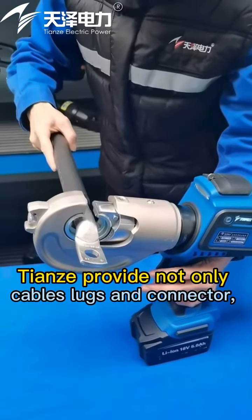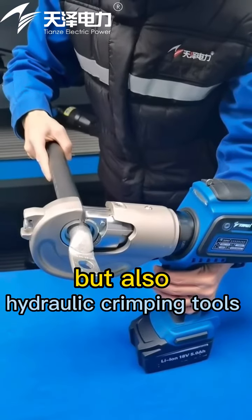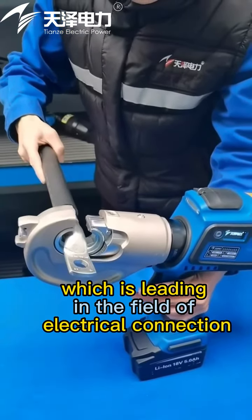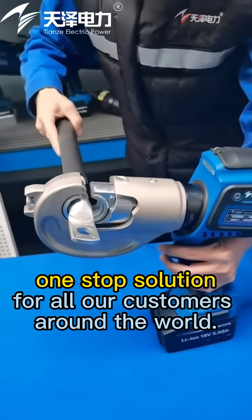Tienze provides not only cable locks and connectors, but also hydraulic crimping tools, which are leading in the field of electrical connection — a one-stop solution for all our customers around the world.